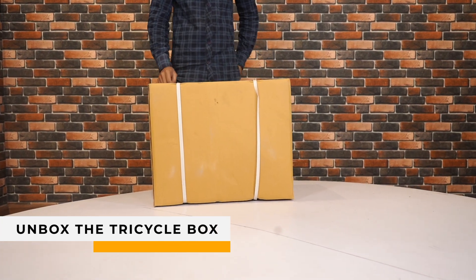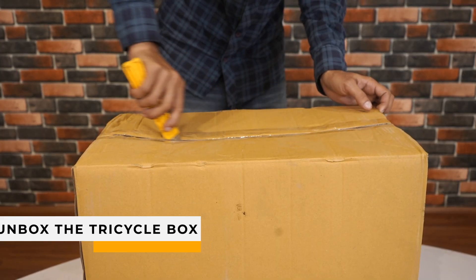Step 1: Unbox the Tricycle Box. Remove the tapes and open the box.